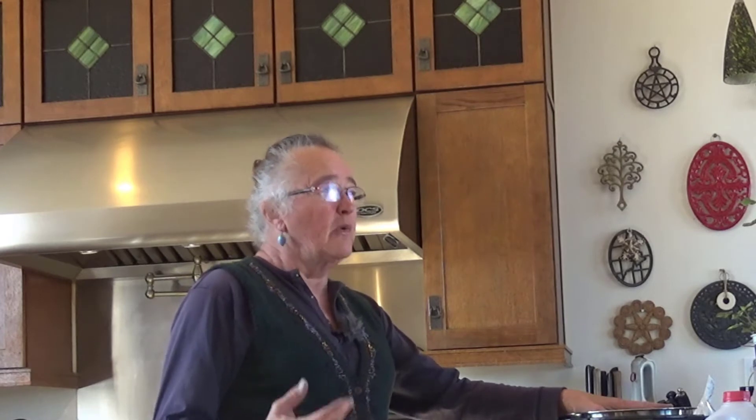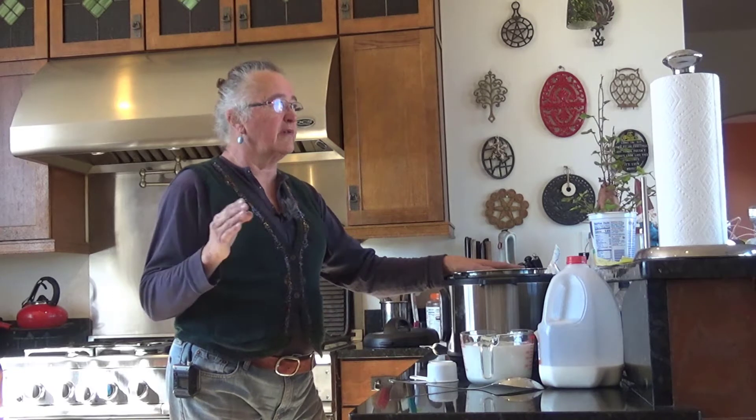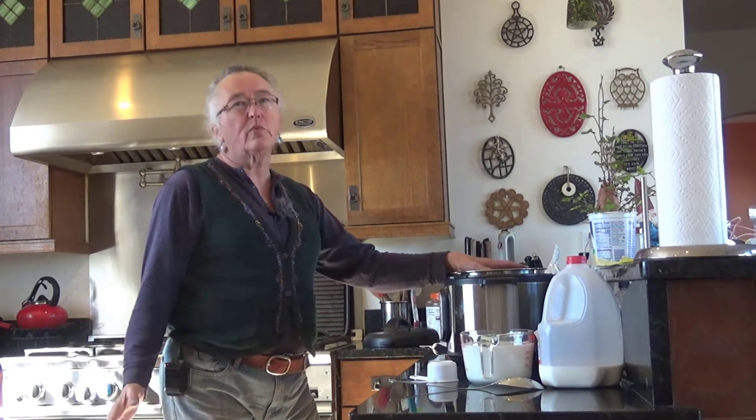Then I was thinking about the fact that I do make yogurt from scratch sometimes. One of the problems we have here is there's just two of us. We know that sometimes the milk is not handled particularly well in the grocery stores around here — they're a little careless, it isn't always kept as chill as it should be. So sometimes it just barely makes it to the expiration date, and we hate to waste things.